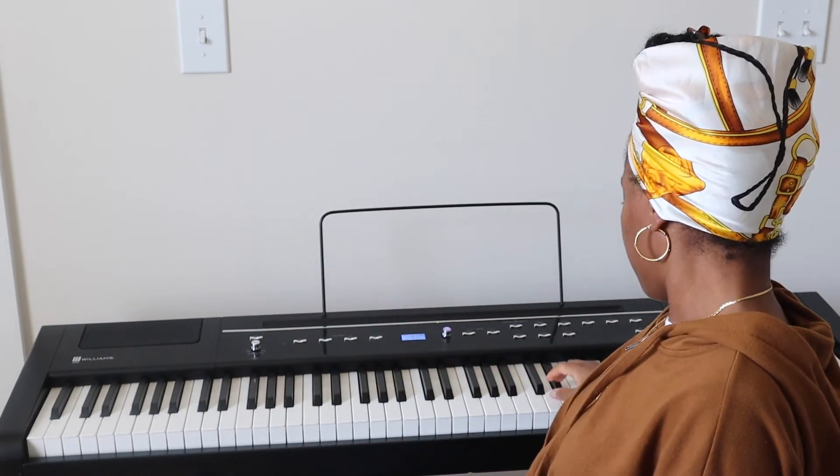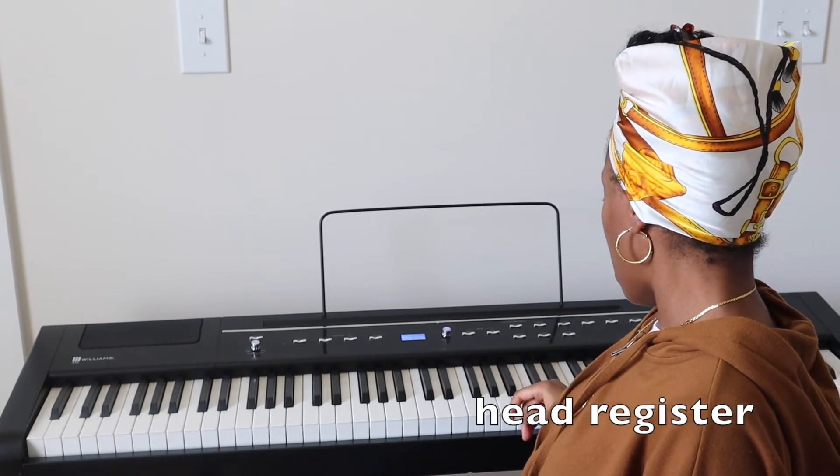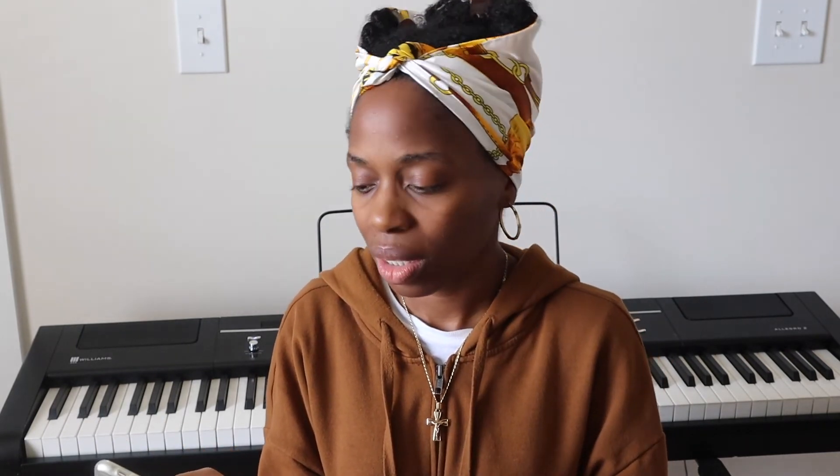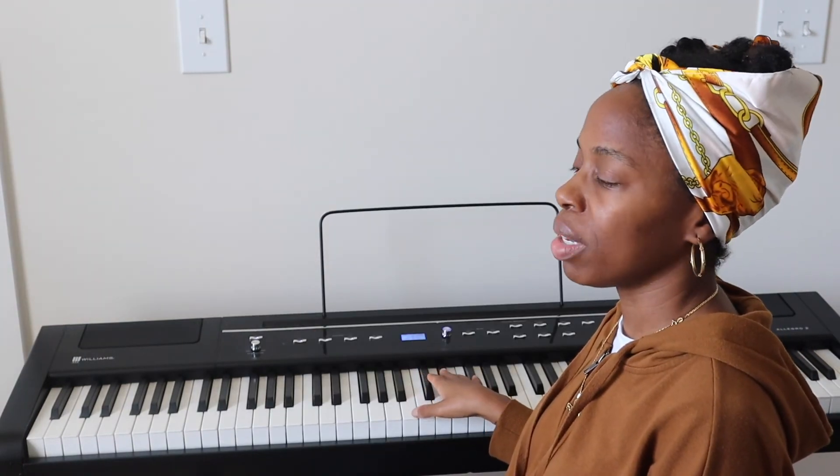Did you hear that growl? On that D-sharp, she's singing the notes of the B major chord.